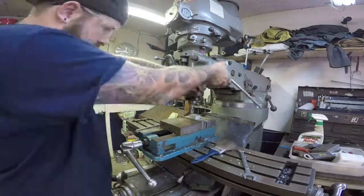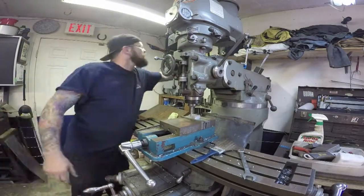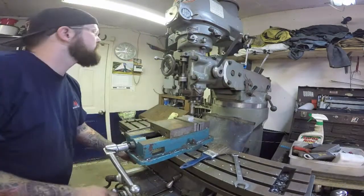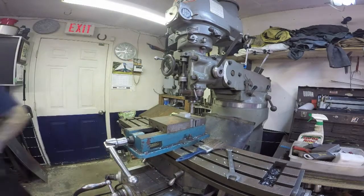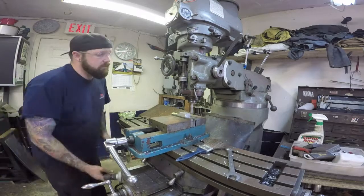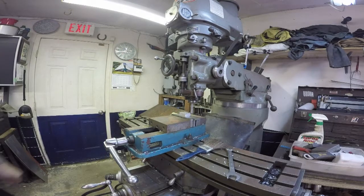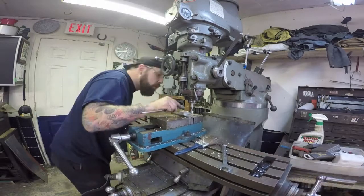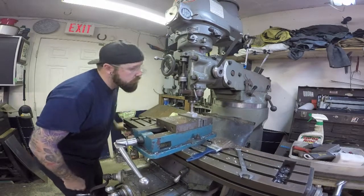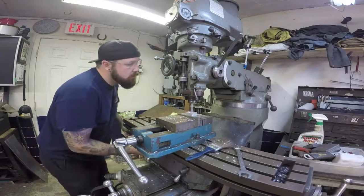In this clip here, you can see me picking up edge finding and finding the exact center of the block in preparation to mill down the excess on the other sides, in order to give the 600-thou raised section in the middle that will go into the adapter that will slide into the quick-mount GoPro.